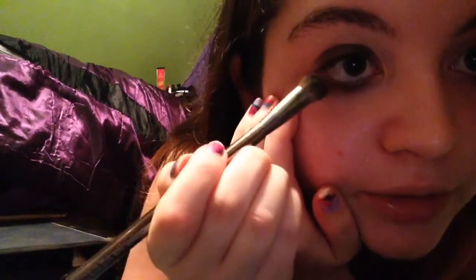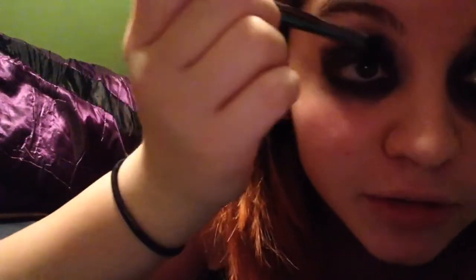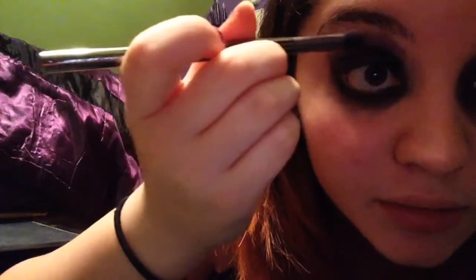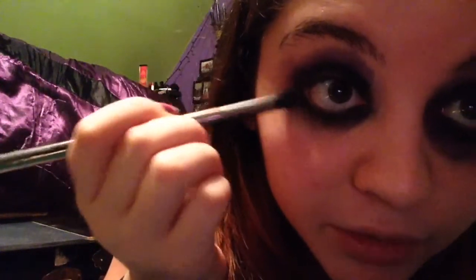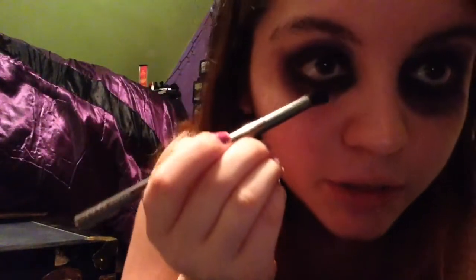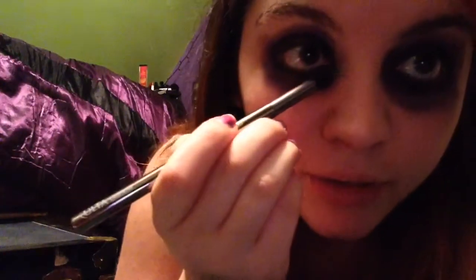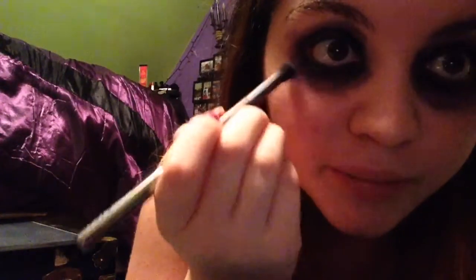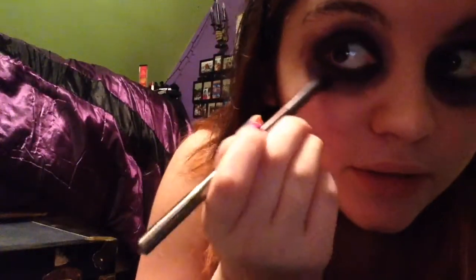Don't go overboard with the black because we are going to be doing something with the purple eyeshadow. Next, take your purple eyeshadow and a creaser brush and go all around the black with it — all around your eye — which is how we get the purple gothic look. Make sure to blend it a little bit with the black so it fades in nicely. Blending does take some skill, it's a bit harder than most people would think, but just go around until you feel the purple is dark enough.